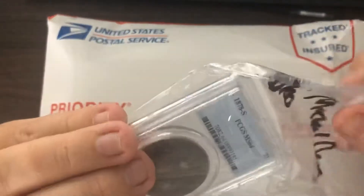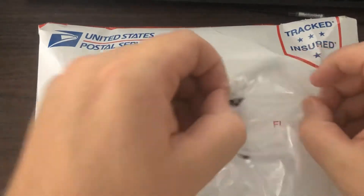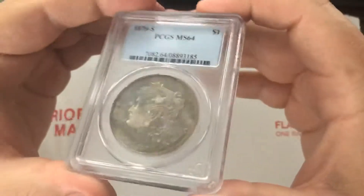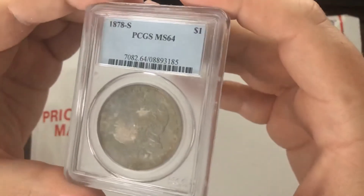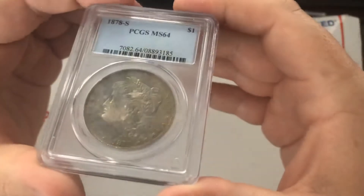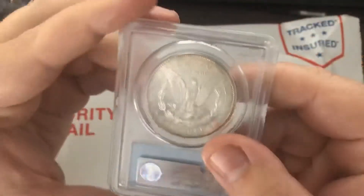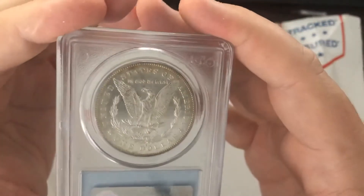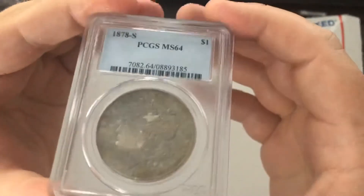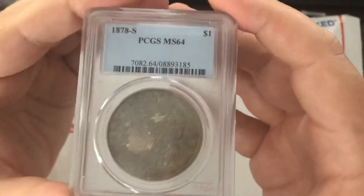This is a Morgan Silver Dollar — 1878S MS64. So I actually know what happened with this one. While very cool, and I'm glad that they sent it to me, I did not actually pay for this coin and I know exactly who this is supposed to go to, and I'll make sure that it gets over to them.